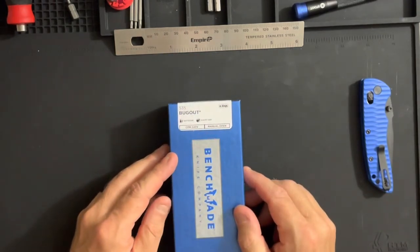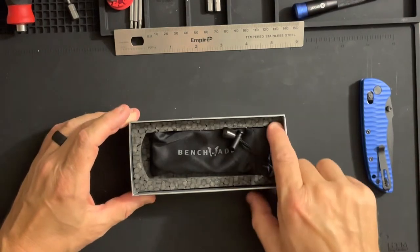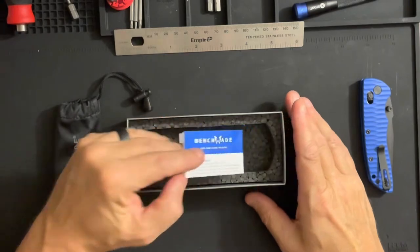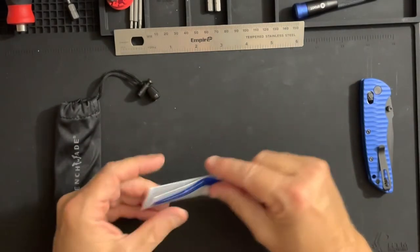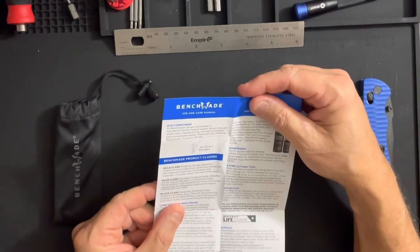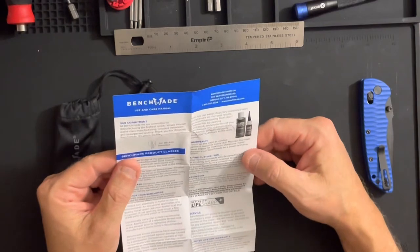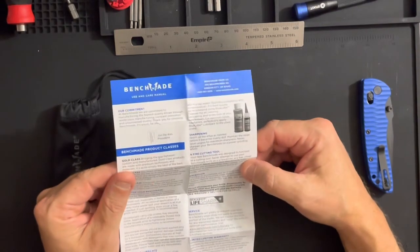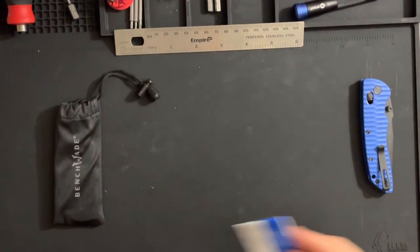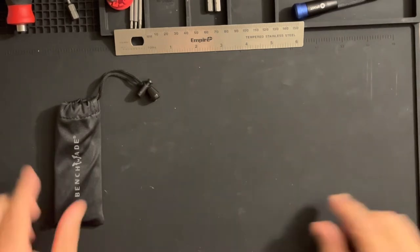Here we have our nice foam insert, the Benchmade bag pouch, and the care and use instructions. The manual mentions Blue Class — the heart of Benchmade, on the job or back country for those who appreciate high performance. It covers cleaning, sharpening, and notes not to pry, chisel, or punch, with some warranty exceptions, and mentions the Benchmade LifeSharp program.